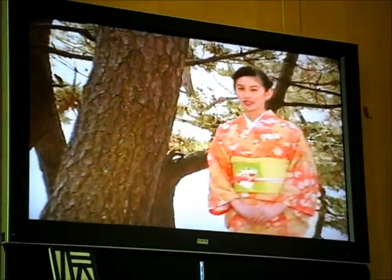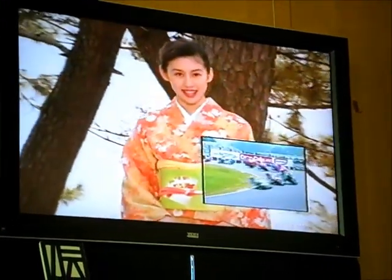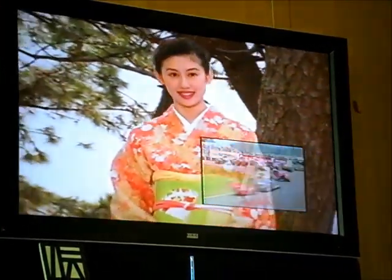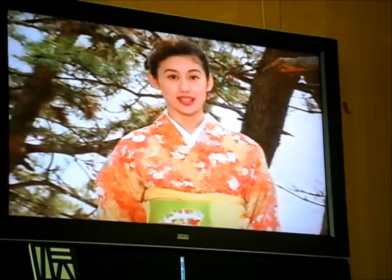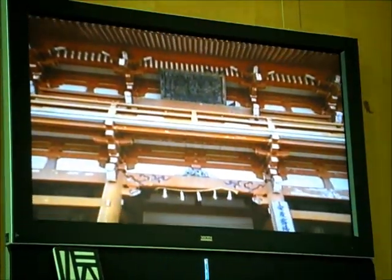Suzuka has prospered over the years as a post village on the old Ise-Sangu-Kaido road and the Tokaido road. Today it is also famous worldwide as a center for motor sports. In this town, where the historical coexists with the modern, traditional crafts have continued from ancient times to be steadfastly passed down.